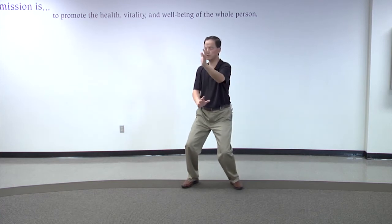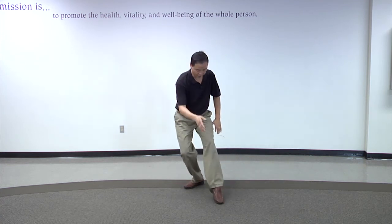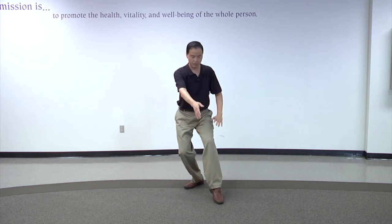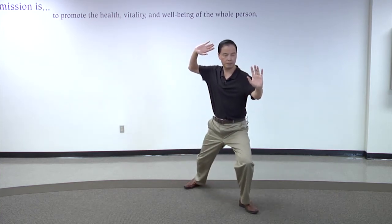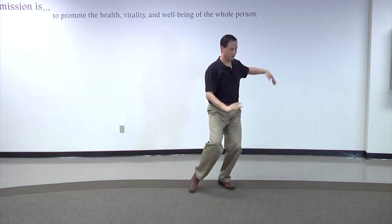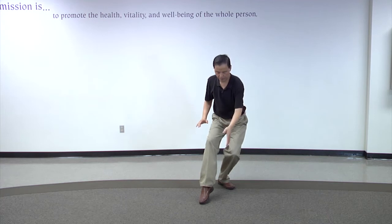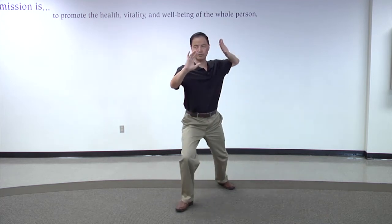Number four is called needle at the bottom of the ocean, followed by flash the arm. I repeat it on both sides — needle at the bottom of the ocean, then flash the arm.